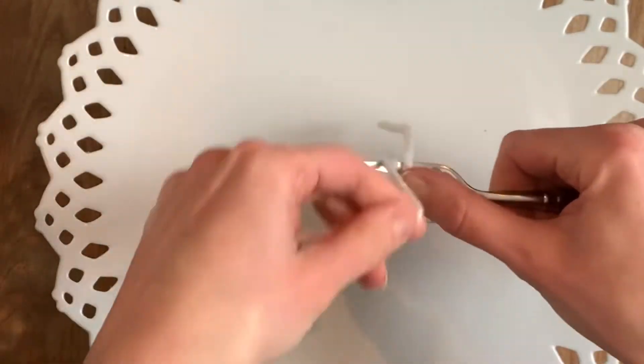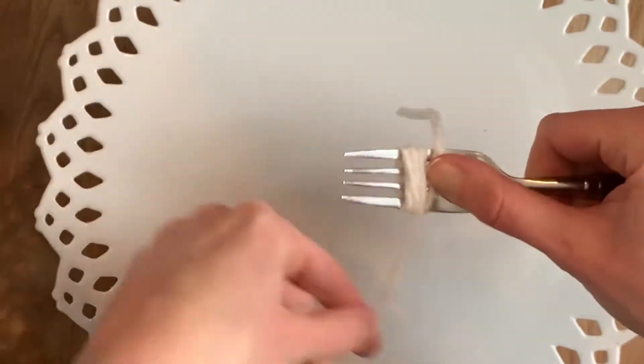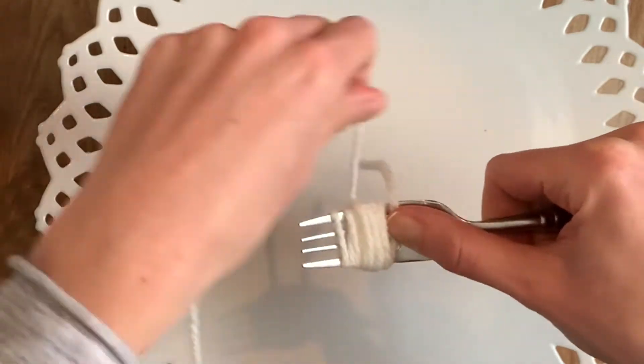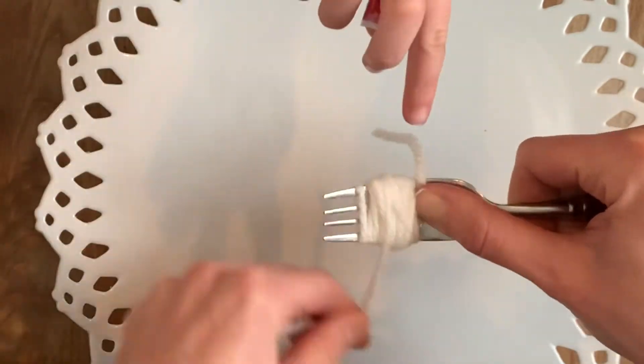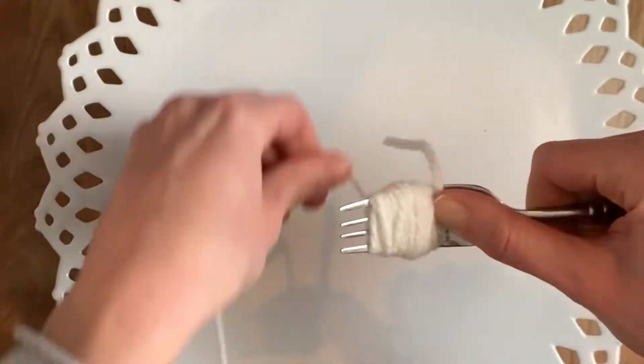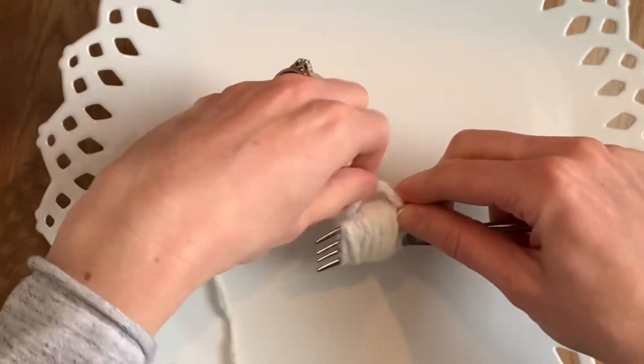Don't worry if it takes you a minute to get this right — it did take me two tries, but once I got the hang of it, it was really simple. I ended up making six white little pom-poms for the garland. To make them nice and fluffy, I wrapped the yarn around the fork 30 times.